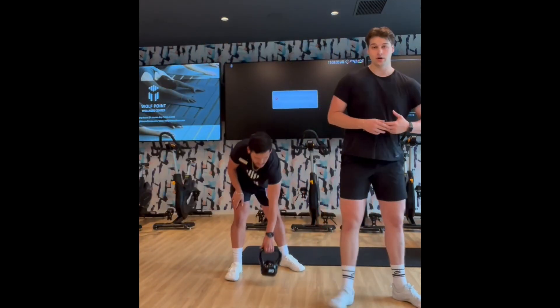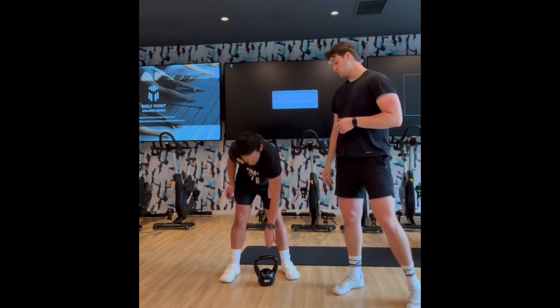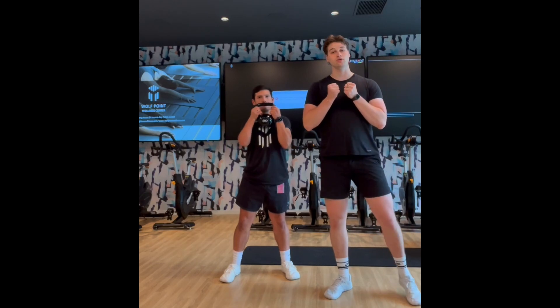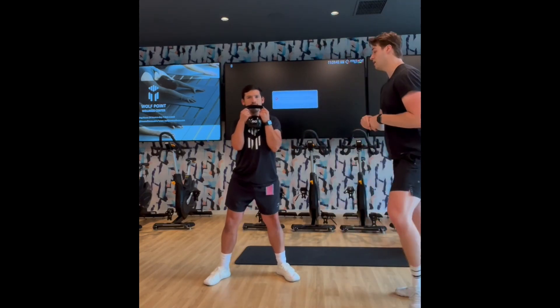With a goblet squat, we're just going to have a kettlebell, dumbbell, anything. Diego's going to pick this weight up here nice and easy, holding it just here — just as if we're holding a goblet, a chalice, just a cup, a cup of beer, anything like that.